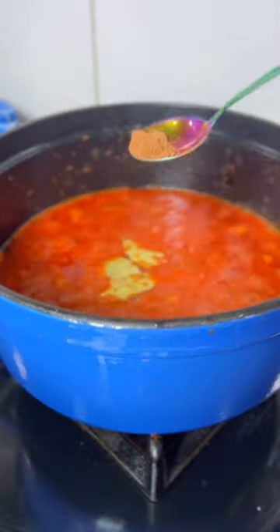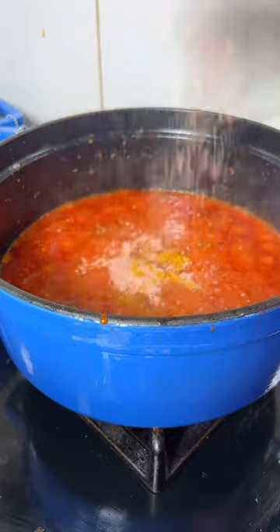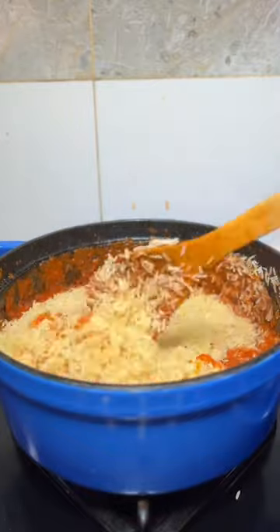Add your bay leaves, some nutmeg, some curry and thyme, then put in some stock cubes. You're going to allow that to cook until it tastes and looks good, then put it in your rice. Typically for Kana Jollof, you want to use fragrant rice or long grain rice.